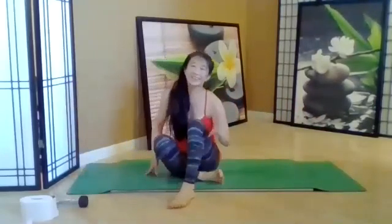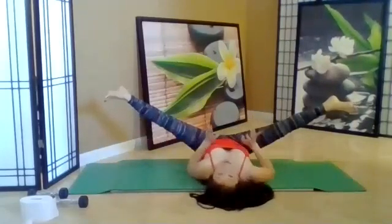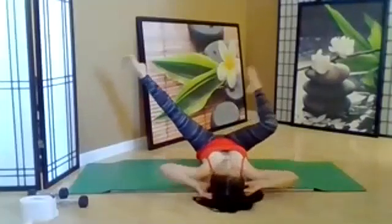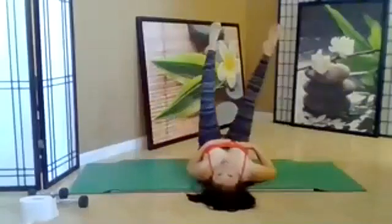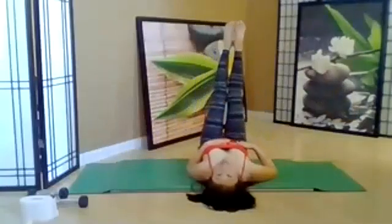Lay down — legs out in a B position. Enjoy the stretch if you want. Then all we do is take one leg bent and one leg straight, then switch. Add the head — hands behind the head, exhale lift, down, other side, exhale lift, down. In between the leg switches, bring your legs together — and then other side, together, and then other side. Every time your legs come together, lift your head, then back down. Exhale, inhale.